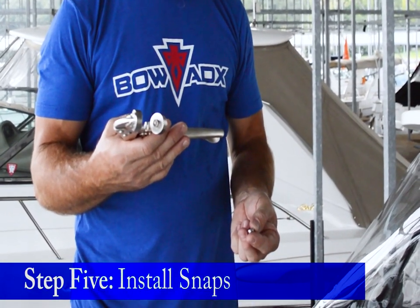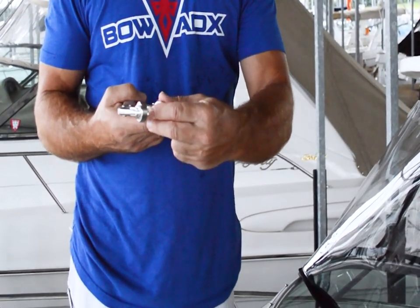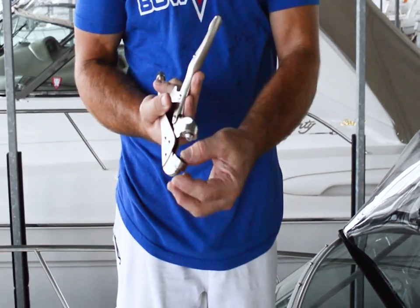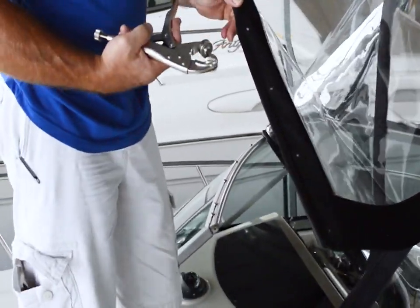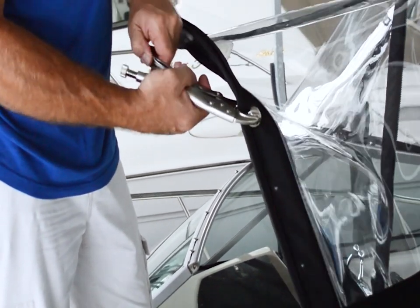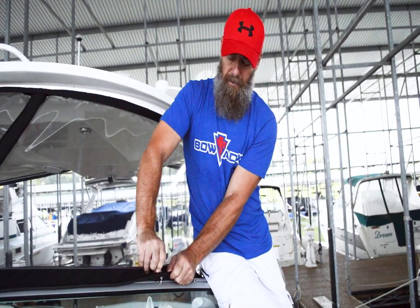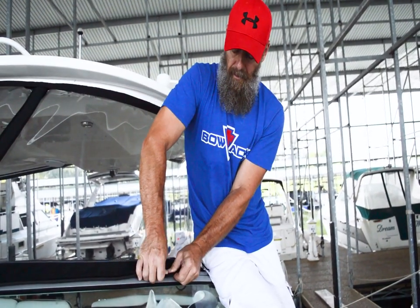Now that you have all the snap locations marked on your curtains, start the install process by taking the socket portion and placing it onto the snap tool die until you hear it snap in place. The upper snap pad then goes into the upper die. Place that over the white mark you made in the canvas, squeeze the tool together until it clicks, and then use the release lever. The snap is now installed. To attach the snaps to the stud, it's normally easier to use your thumb, place the snap on an angle at the back edge of the stud, and roll it down to snap.